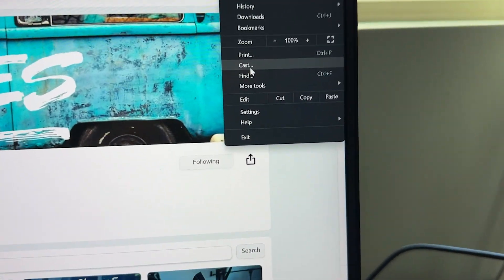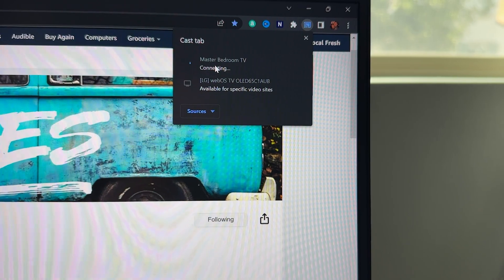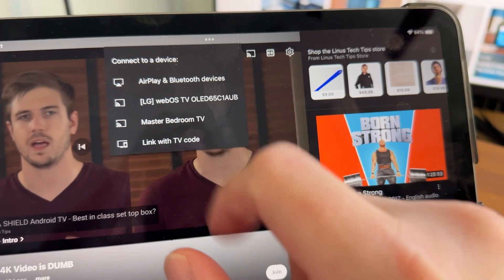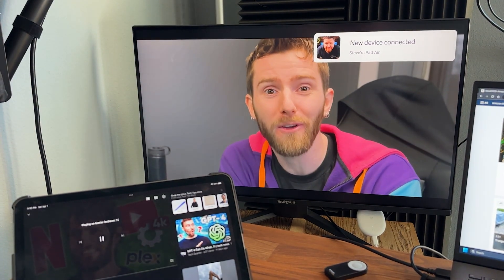Number four: casting from your phone or even your laptop. Did you know you can cast from your laptop? You can cast from either device to your TV using Chromecast. Look for the cast icon on your app or in the Chrome browser and tap on it. Select the Chromecast device and start casting. This is a great way to stream content from your devices to your TV.